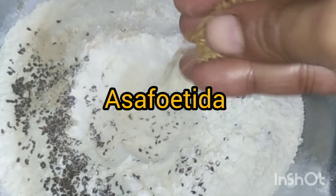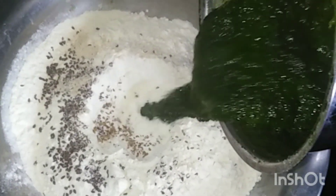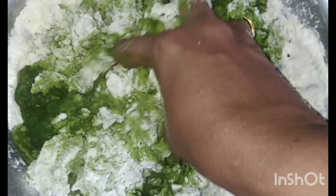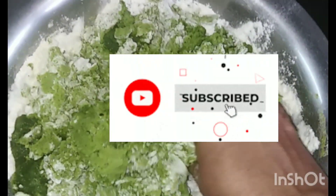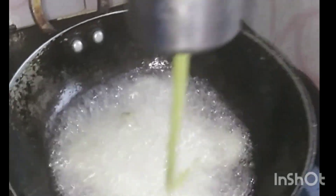Put the rice in the pot and mix it in the pot. We have to get the rice in the pot. Let's get the rice in the pot and pour the rice in the pot.